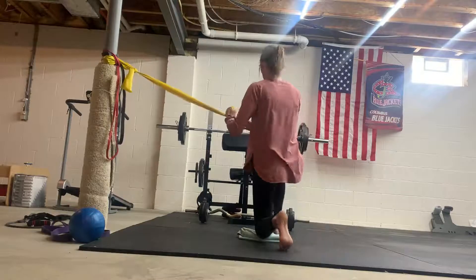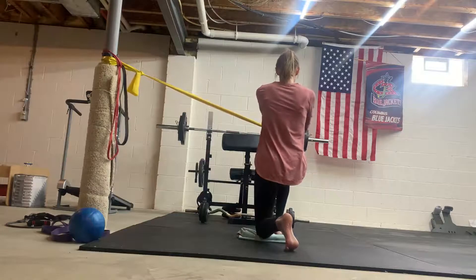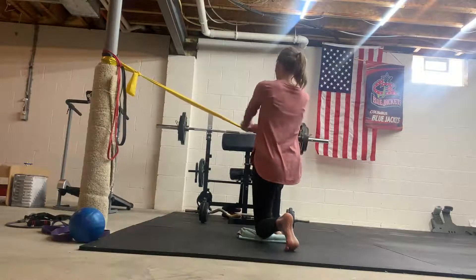From the opposite side, we can do that same thing. Inhale, then exhale, pulling that band and slowly coming back. Exhale as you rotate.